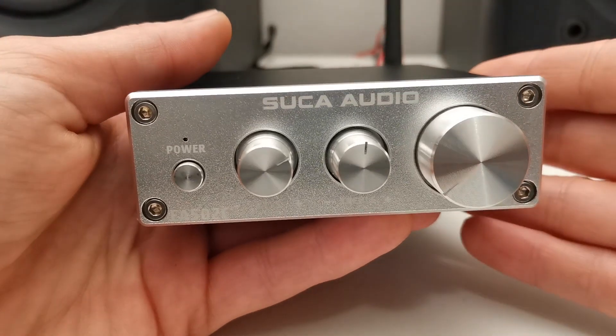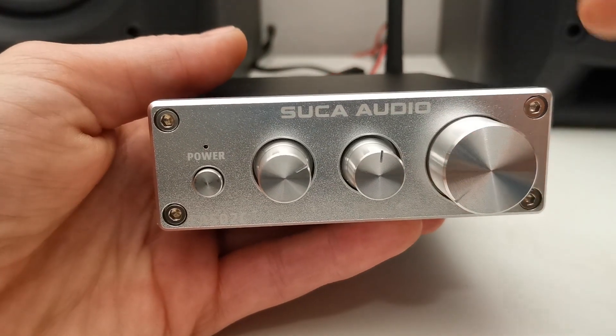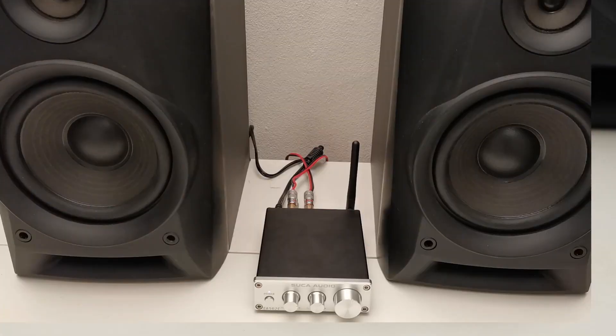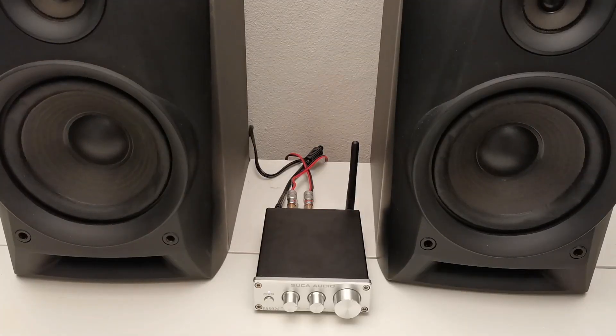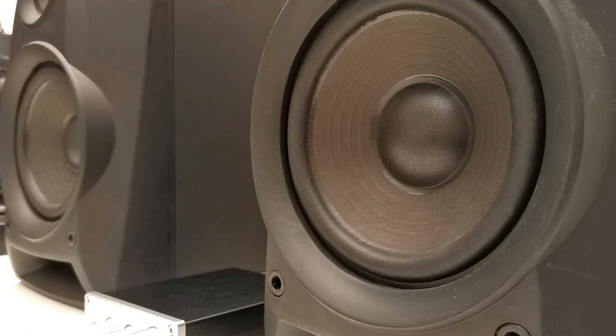So let me now listen to how this thing sounds, and then let me know down in the comments what you think about this Succa Audio amplifier. I'll see you later. Thank you.